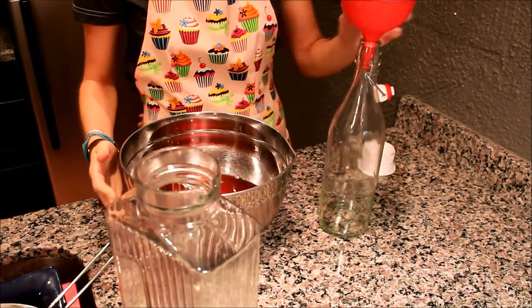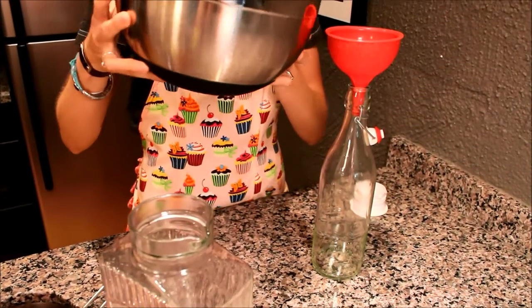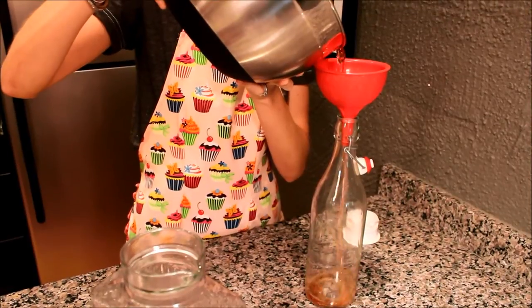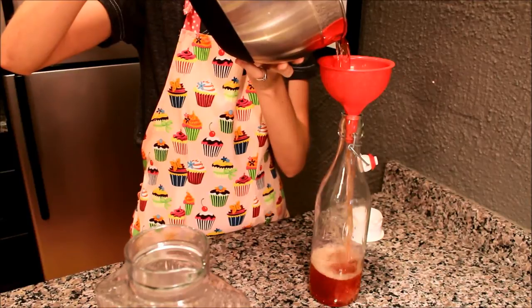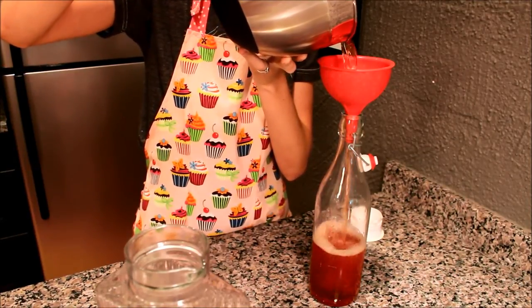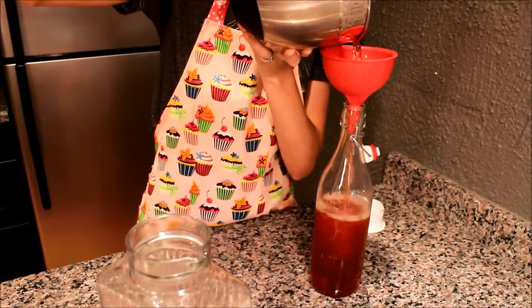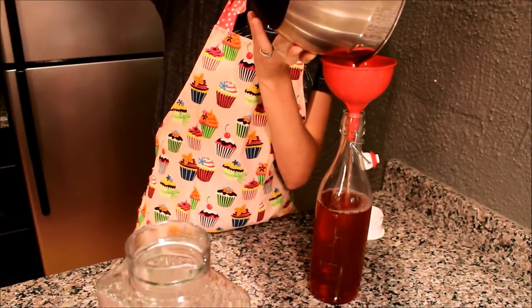Now, once you've got it strained, pour it into your final container that you'll be serving it out of. And there you go — you've got your own strawberry infused vodka. It tastes fantastic. I guarantee that you will love it.